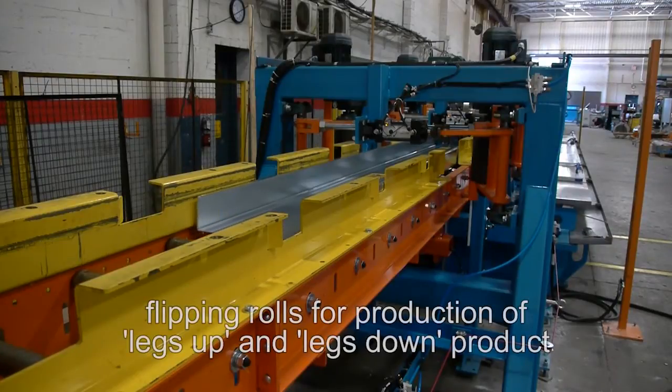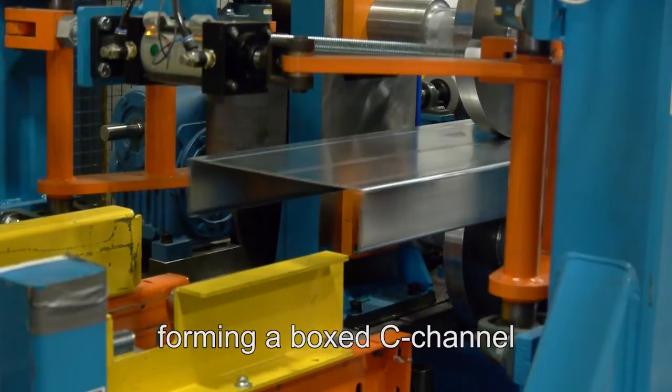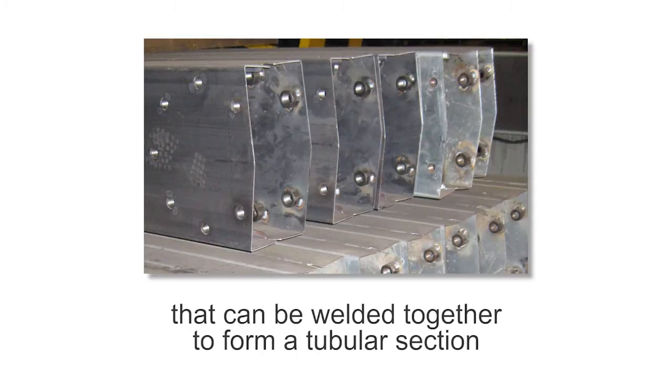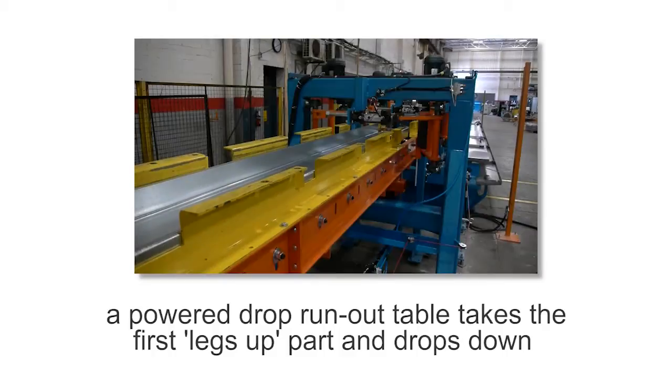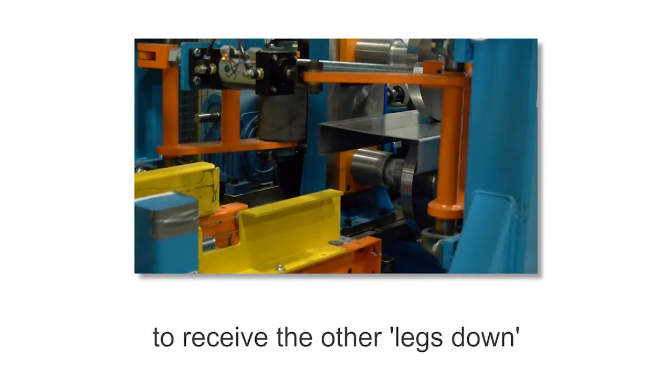The machine is equipped with flipping rolls to allow production of legs-up and legs-down product, forming a boxed C-channel that can be welded together to form a tubular section. A powered drop run-out table takes the first legs-up part and drops down to receive the other legs-down.